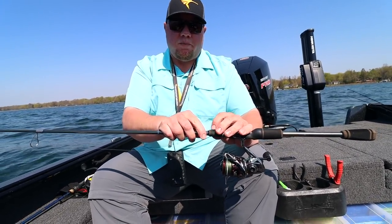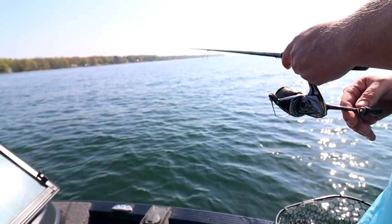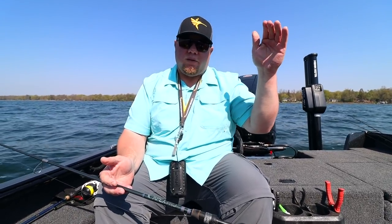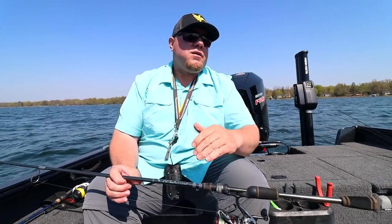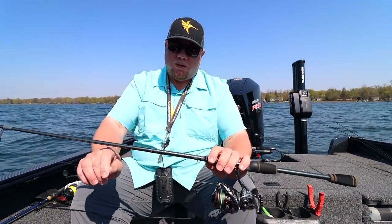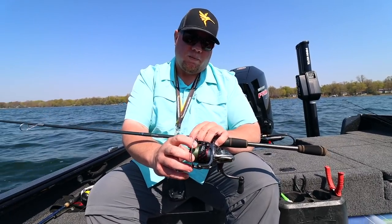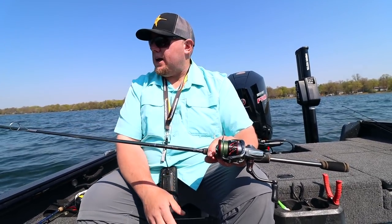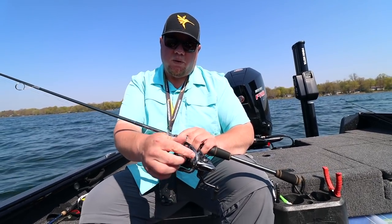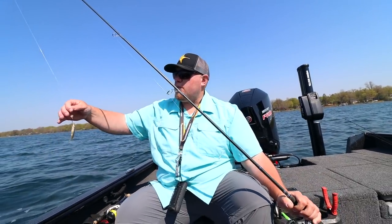For rod, reel, and line setup: when pitching jigs I prefer a longer rod — a seven-and-a-half foot fast action, actually ultra-fast, which helps you detect bites when you have a little slack line. I'd say six-eight to seven-and-a-half foot to get good casting length. Main line is 10-pound braid, with just junk line spooled halfway so I don't waste braid, and then I connect to eight-pound fluorocarbon with a uni-knot.